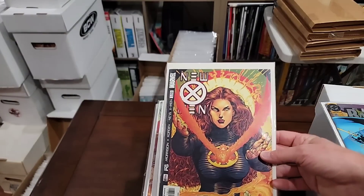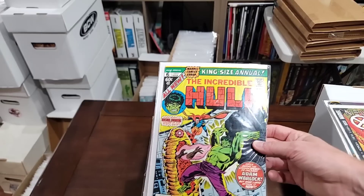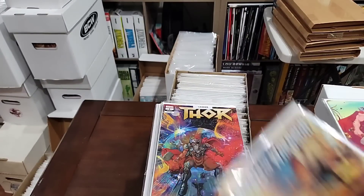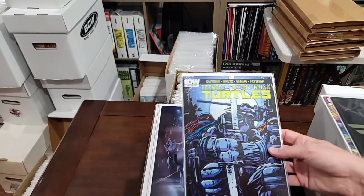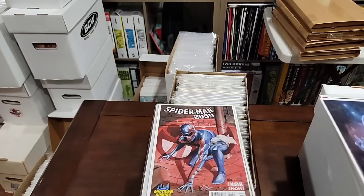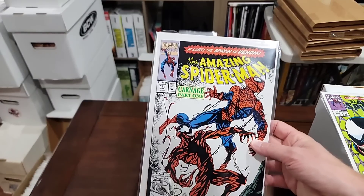Oh, first Phantom X — nice book, we'll pull it. This is the first — oh man, this is a key issue, a minor key. We're pulling the Thor. We're pulling the agents of Wakanda — wait, we're pulling the Thor. Remember, we're putting the run together. We're pulling the Death Metal. That looks like a variant — that's a Kevin Eastman. Pulling that. We're pulling these variants. And oh, first Carnage — that's ASM 361. We're going to pull this.